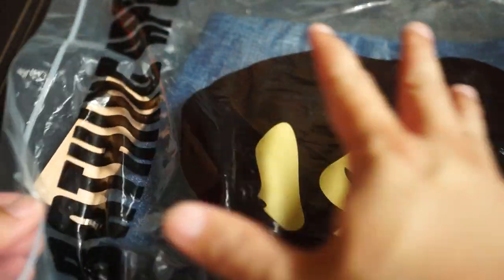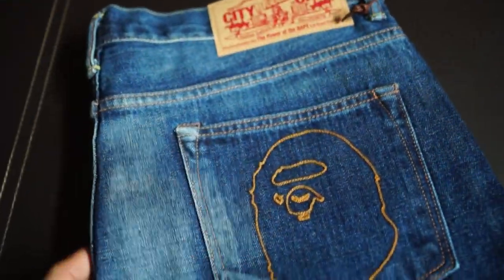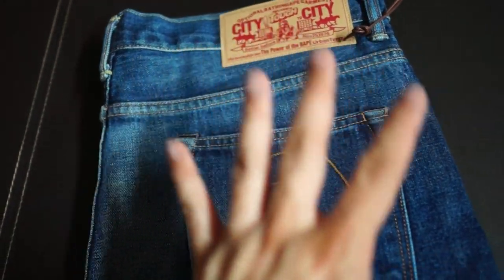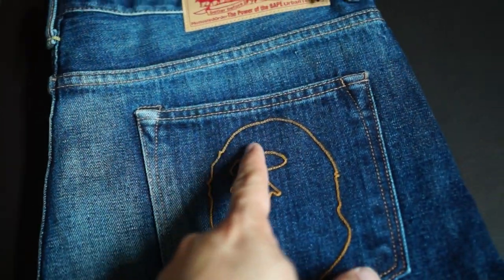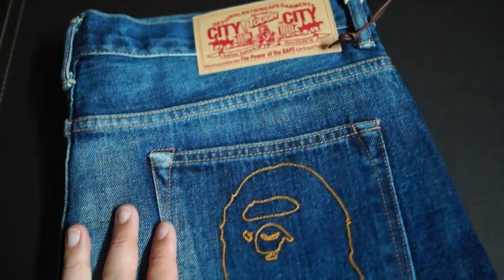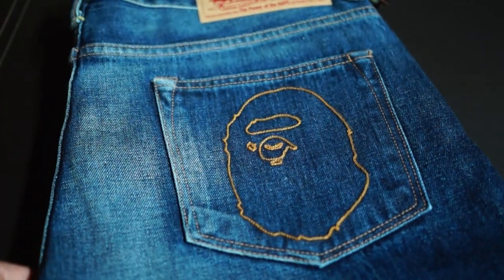I believe this is the only Bape denim pants unboxing on YouTube — I could be wrong, but who knows. This was released in the middle of August, and it comes in two variations: this blue one, and one released in the last week of August which had the eight-phase print in white on a black denim. This one was released a week earlier, and I felt it was a little bit more practical, more my style.